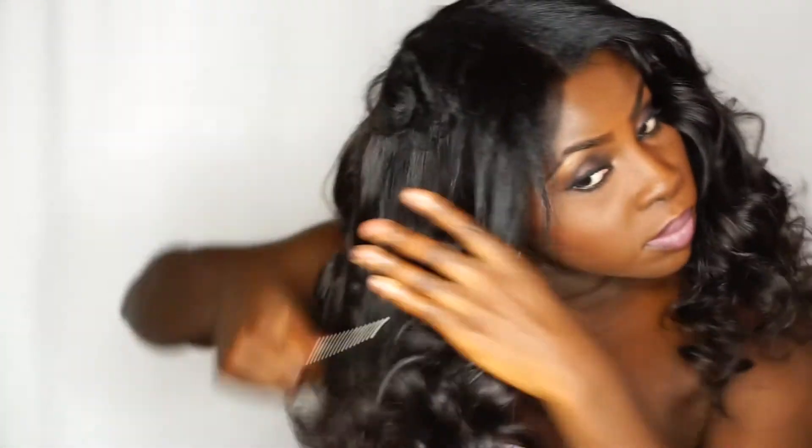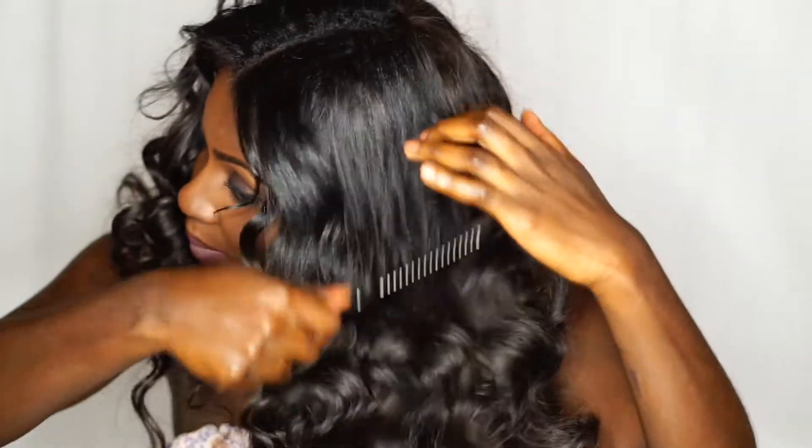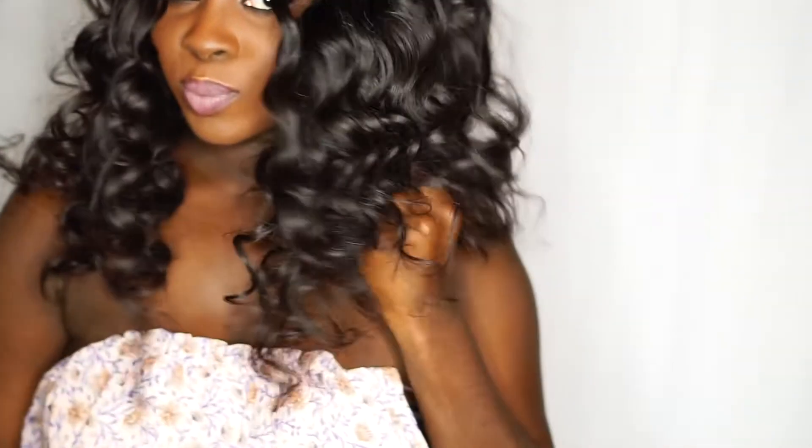I'm combing out this side — you're gonna need to put extra oil in your hair if you think it's a bit dry. Then use your rake and comb just like that, using the big side to comb it. The trick with this hairstyle is to use the right comb.